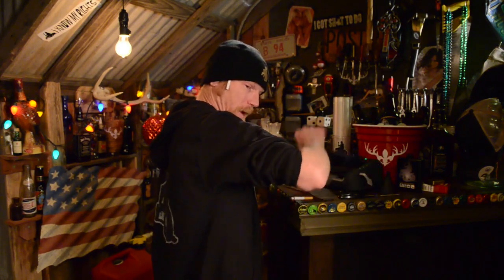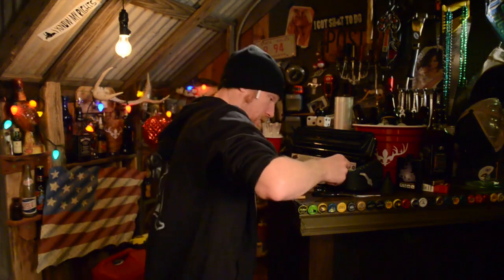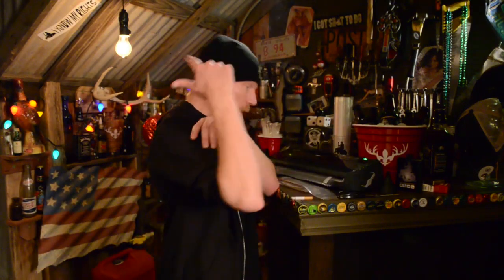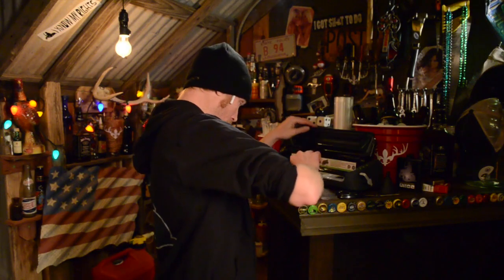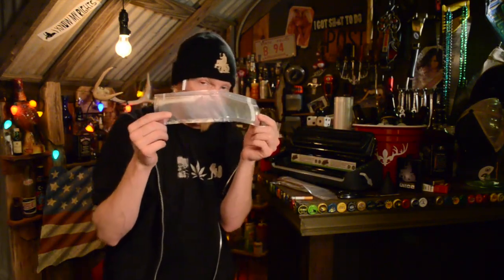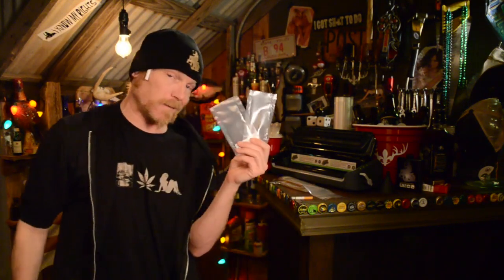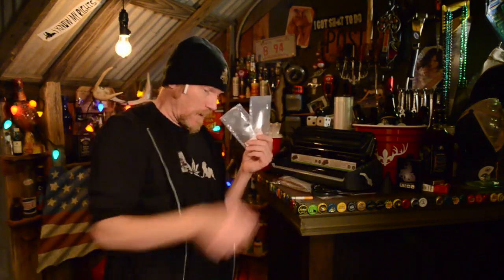It just takes seconds, man. Now let's flip it, seal it on the other side. Done! Now she's a solid pocket all the way across. So what you wanna do is fold it in half and then cut it in half, making two pocket shots.